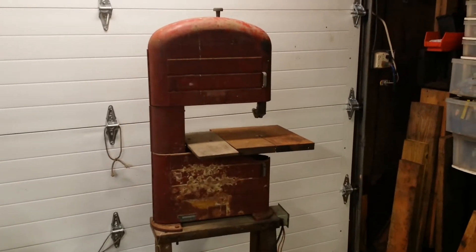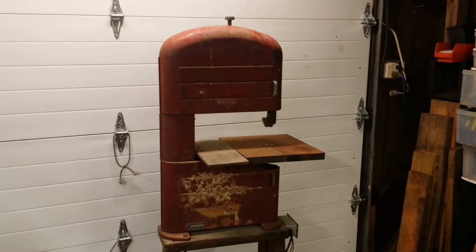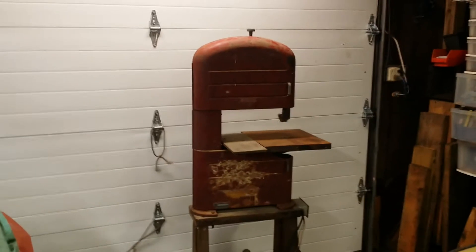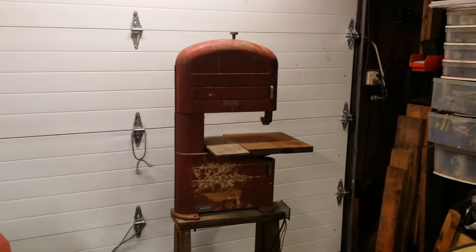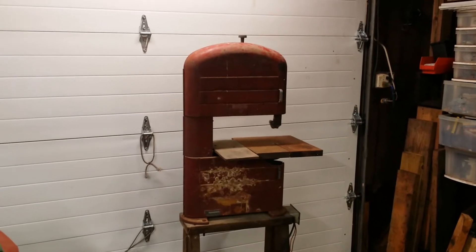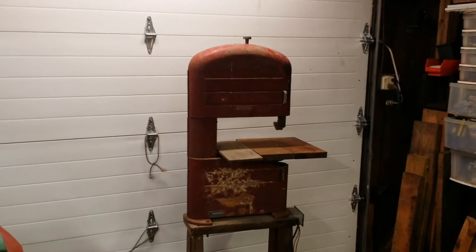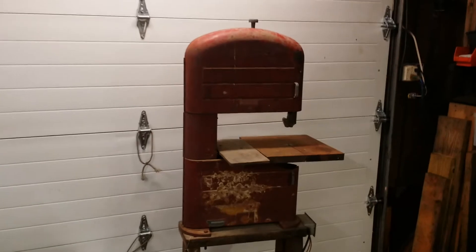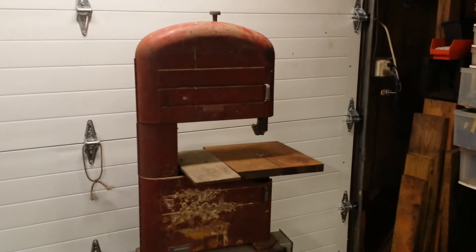Just a cute little old 1930s-40s Craftsman or Sears Roebuck bandsaw. The bearings still feel like they're in great shape. It's not very pretty on the outside but that's not really important — it's got a nice cast iron and steel frame. The only things I really need to do from what I can tell right now are some new wheel tires, some bandsaw tires, and some knobs.